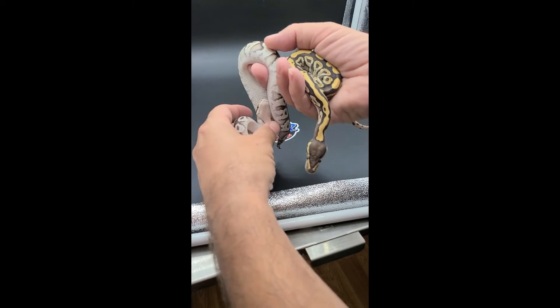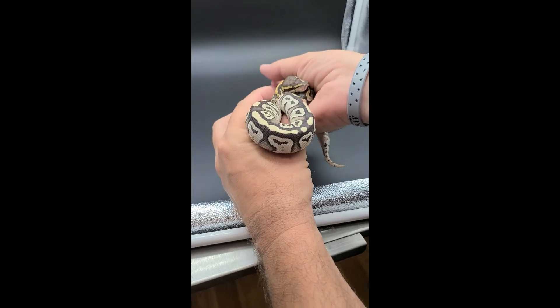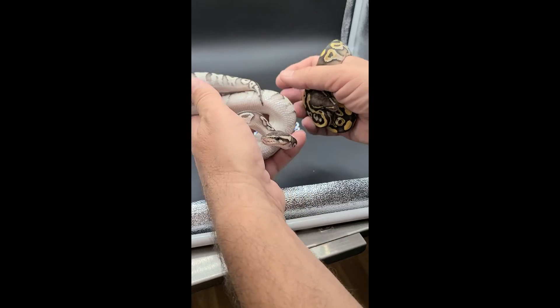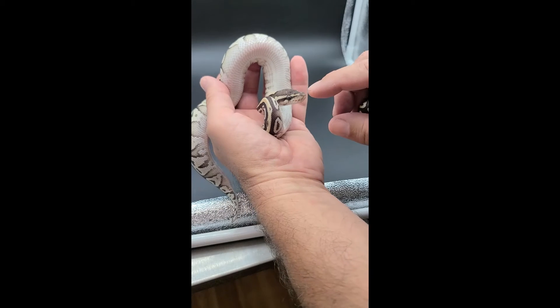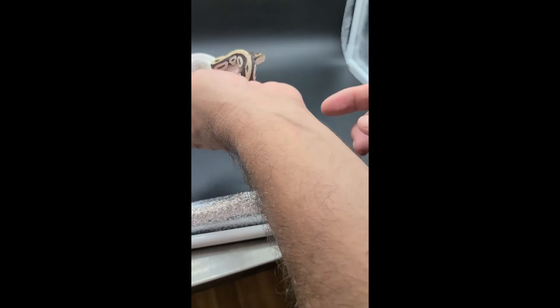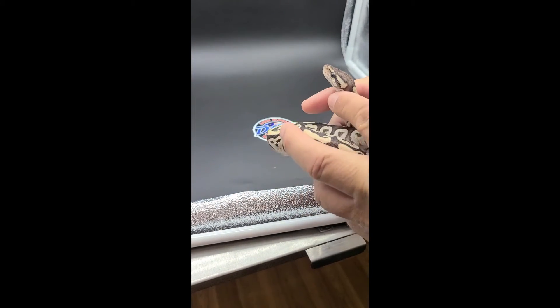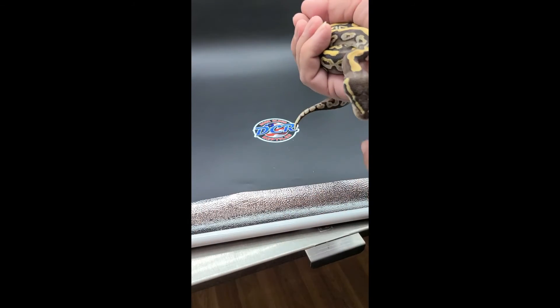One thing I've never looked at — let me check right now — the mustache. The standard Mojave doesn't really have much of a mustache. A lot of OFYs will have a little mustache. And eye color — let's look at the eye color on this OFY Mojave girl. Her eyes are kind of bluish, they almost look like what you'd get on a blue-eyed Lucy.